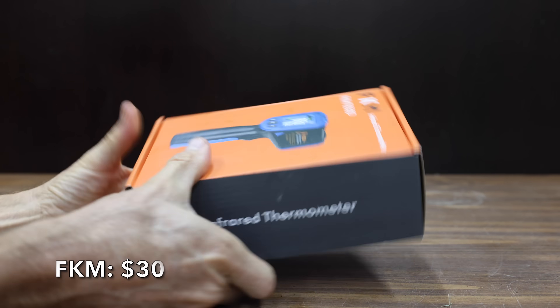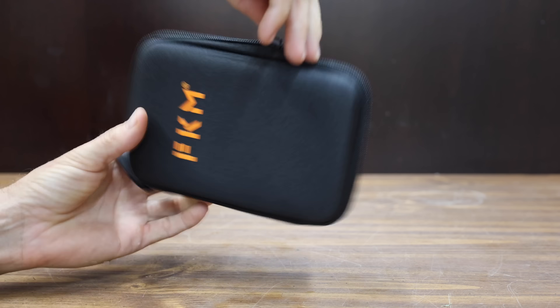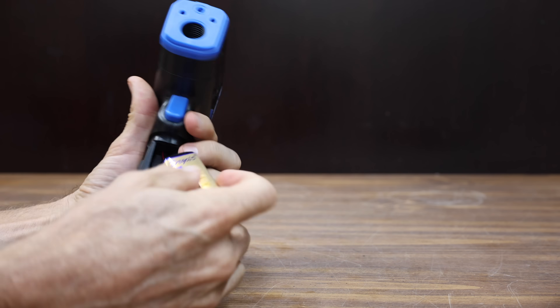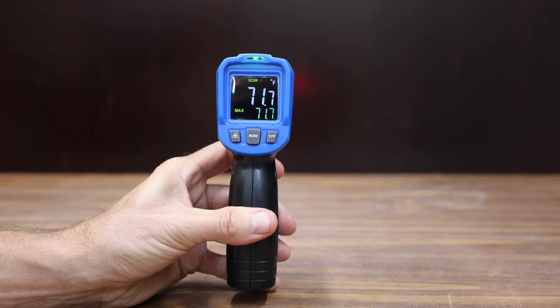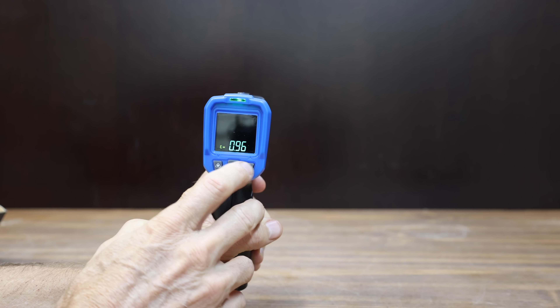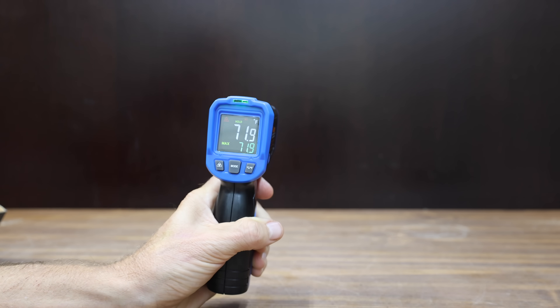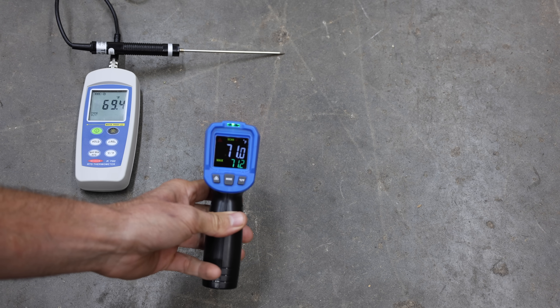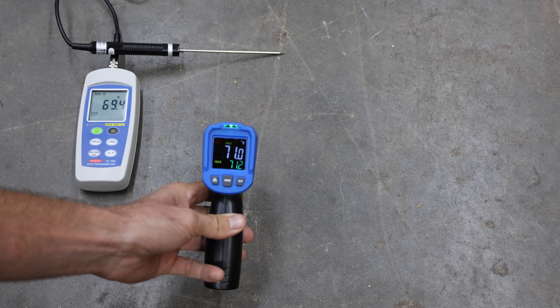At a price of $30 is the FKM brand, which even includes a pretty nice carrying case. It has a temperature range from minus 58 to 1,112 degrees Fahrenheit. Unlike other single-point thermometers, this one is designed with a 12-point laser to measure temperature with higher accuracy, and emissivity is adjustable from 0.1 to 1.0. The FKM is made in China, weighs just under 202 grams, and missed the target by 1.6 degrees at 71 degrees Fahrenheit.